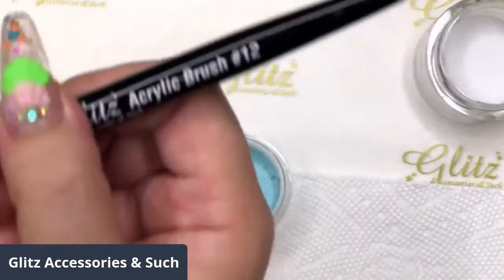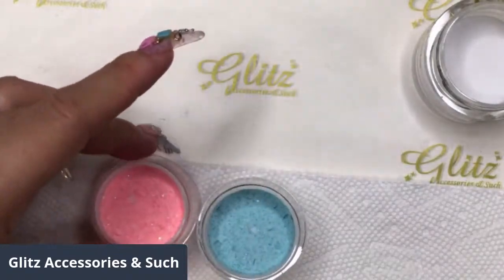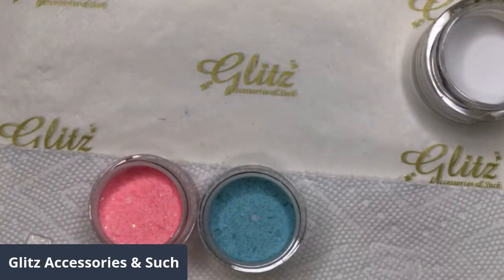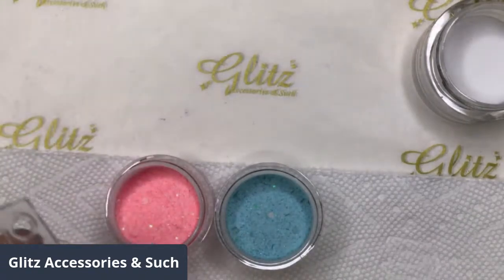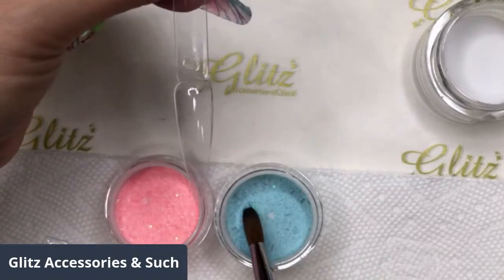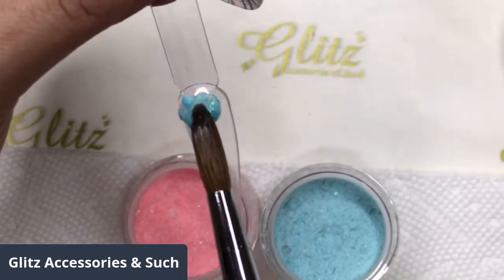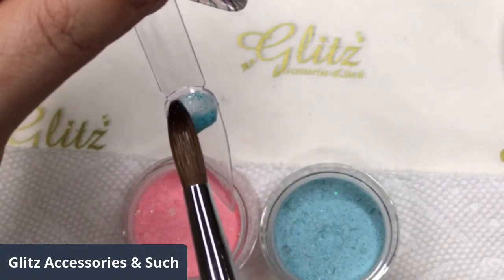Thank you for tuning in. I'm going to start with a size number 12 Gliss acrylic brush and 100% monomer. I'm going to start with the orange soda and then ocean breeze. Either way, whichever you want to go first — this is really cool about this glitter collection: you don't need a lot, and a little goes a long way. Start with your ocean breeze first. I just need a little bit because I want just a hint. Keep in mind, you're going to cap it with the crystal clear, so it's not going to be really thin at all — it's going to be perfect.